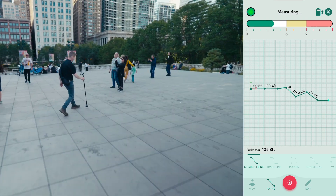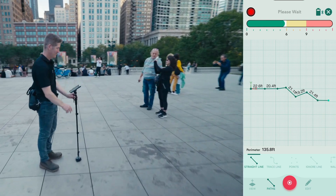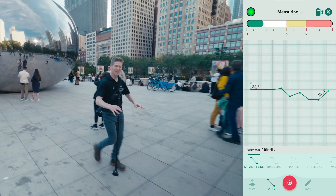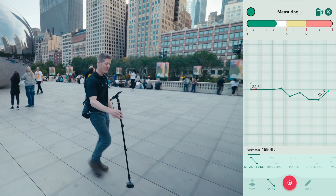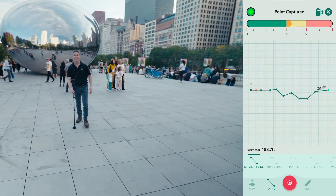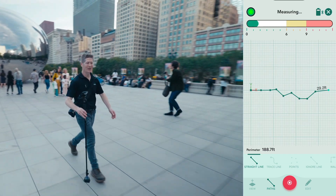And now I'm out the other side. I'll see if I can make my way over to the far side of this plaza, just remembering to place it down every six to eight seconds. Right, we're on the home straight now, let's see if I can make it.